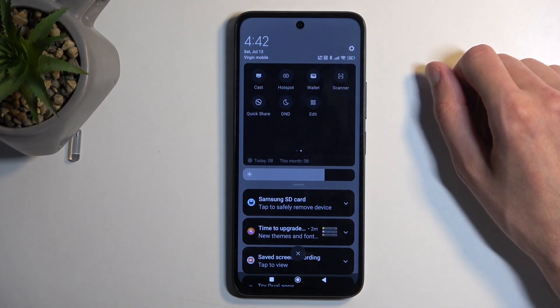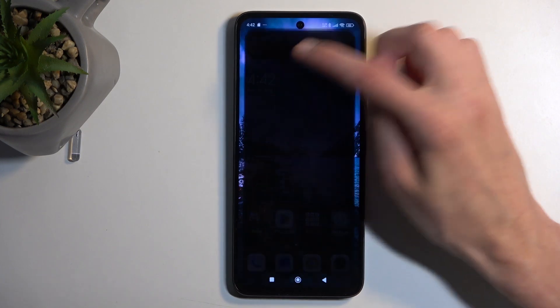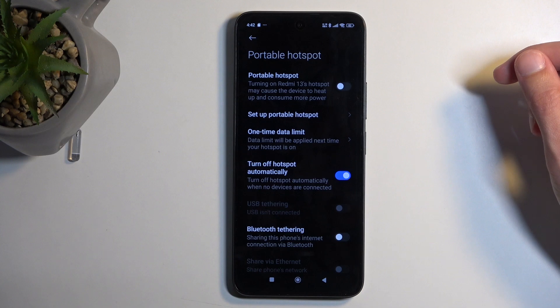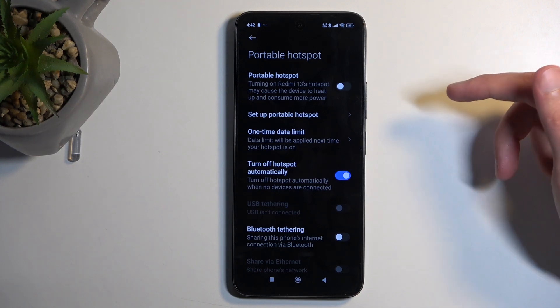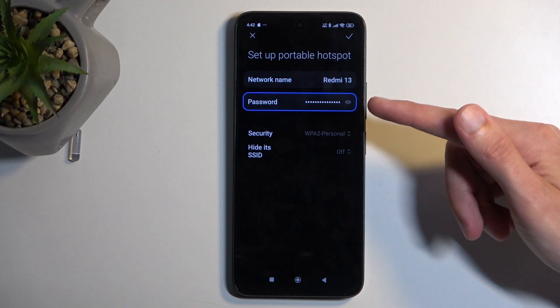The toggle is added by default so it's going to be on one of the pages. Once you see it, hold it the first time around and this will quickly take you to the settings. In here, select setup portable hotspot and it automatically selects the password.